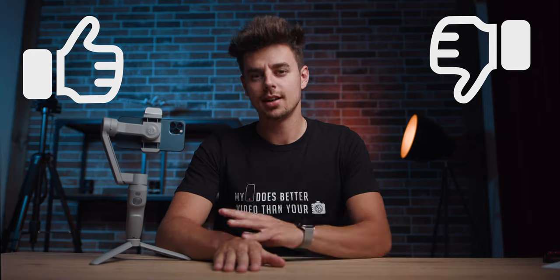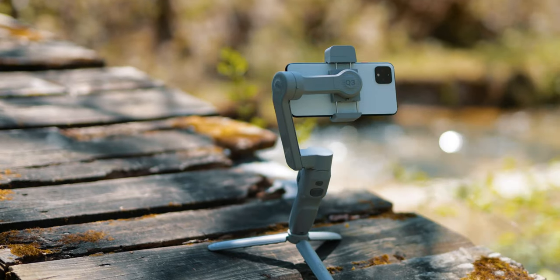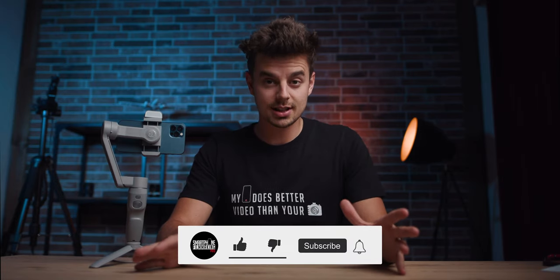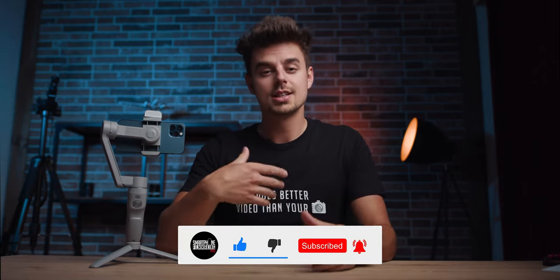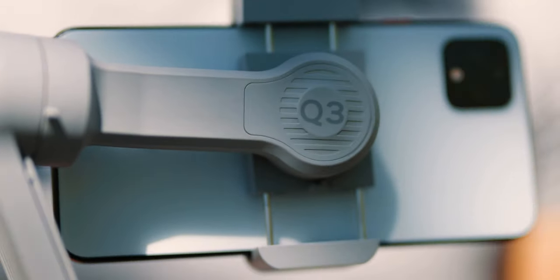In this video, I'll share all the things that I like and also all the things that I do not like about the all-new Scion Smooth Q3. I'm Julian from SmartphoneFilmmakingPro.com, the ultimate online course about smartphone filmmaking. Today we will be talking about the all-new Scion Smooth Q3. You guys seem to be very interested in this gimbal, so write me a comment below if you'd like to see anything specific for the full review coming soon.